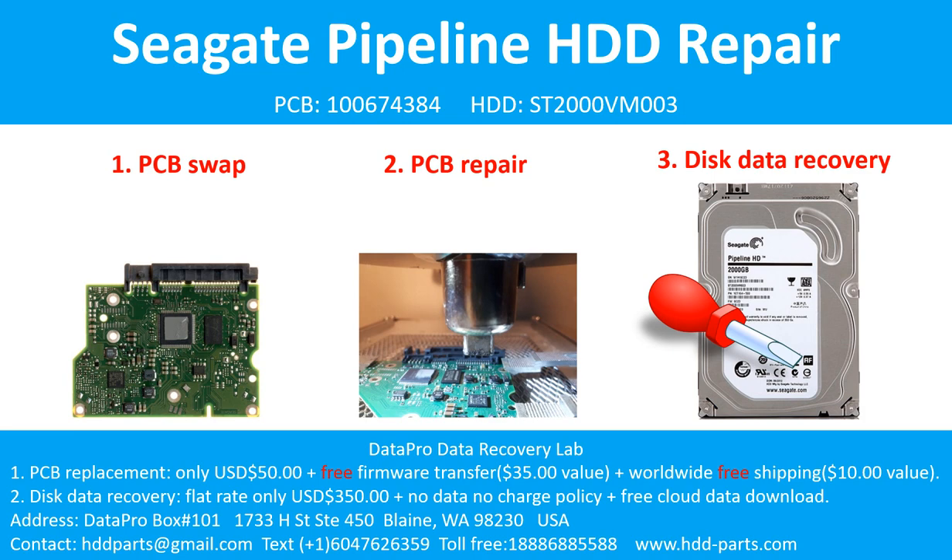Hello there. In this video, we are going to talk about Seagate Pipeline desktop hard drive printed circuit board repair and disk data recovery. For this case, the printed circuit board number is 100674384. The hard drive model number is ST2000VM003. It is a 2TB Seagate desktop SATA hard drive.